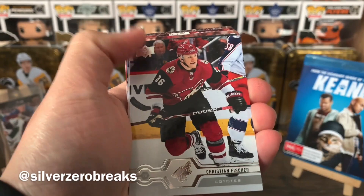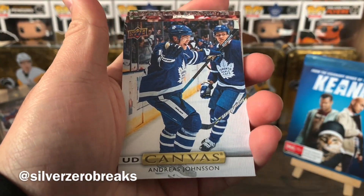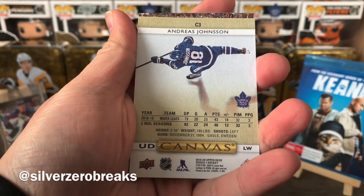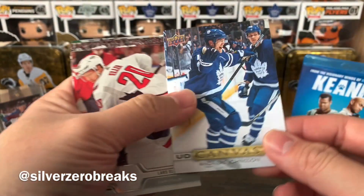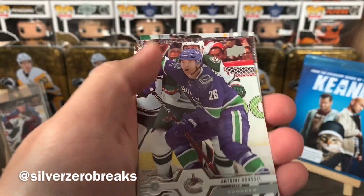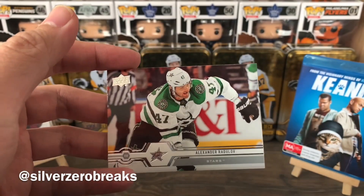We have Drew Doughty, Christian Fischer, Oscar Klefbom, and a UD Canvas of Andreas Johnsson. That's pretty good — very solid player, however injury prone unfortunately. We have Lars Eller, Antoine Roussel, Mark Stone, and Alex Radulov.